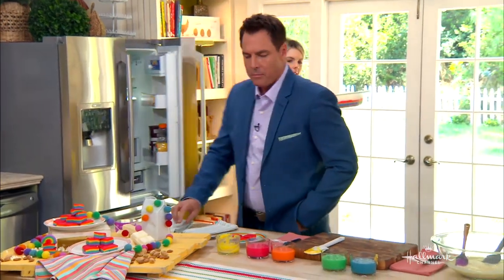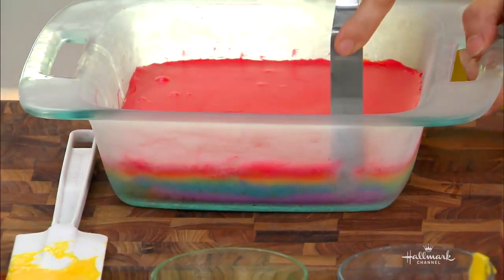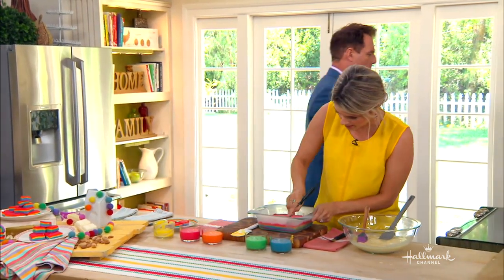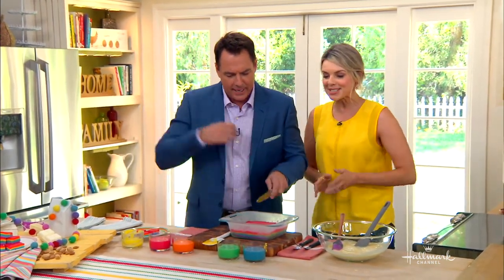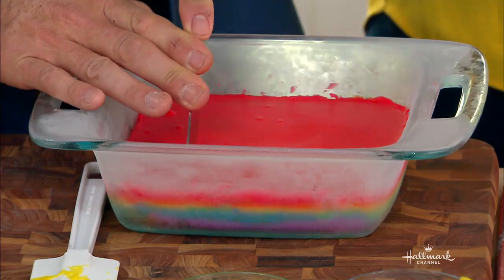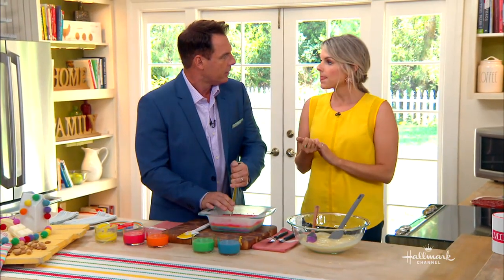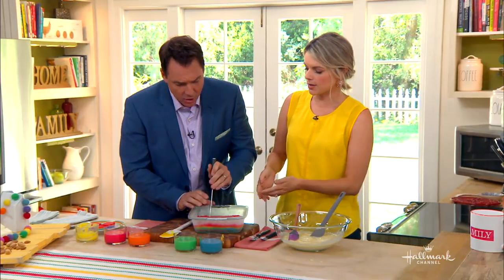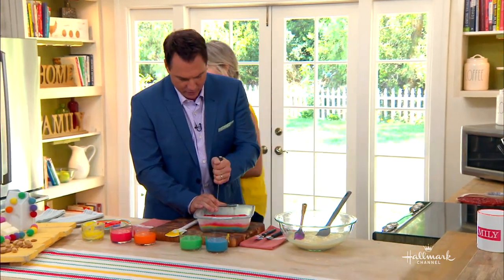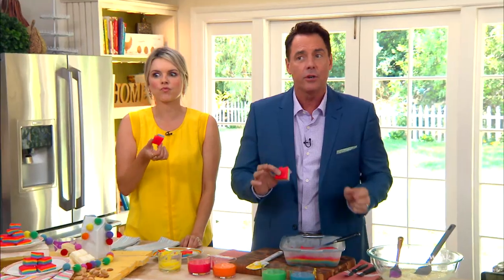So you keep doing all this, and then at the end, after you layer all the colors — ta-da! That's the cold one. Can I try the cold? It just cuts easily just like that. If it's a little too cold, run it under hot water. There you go — well done! Cold fudge is the best.